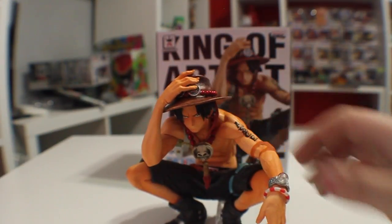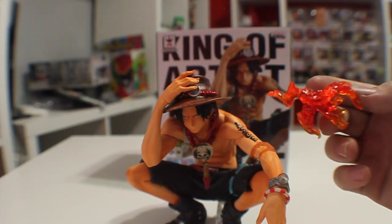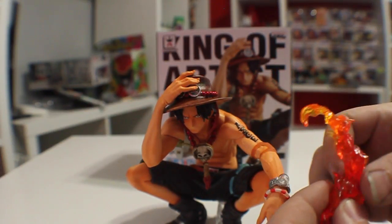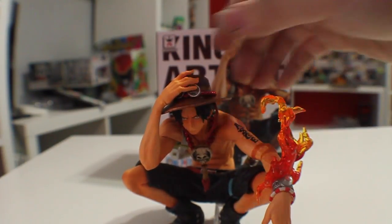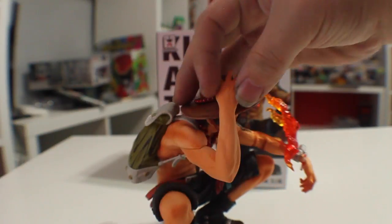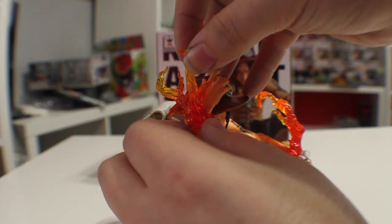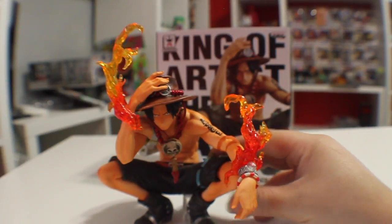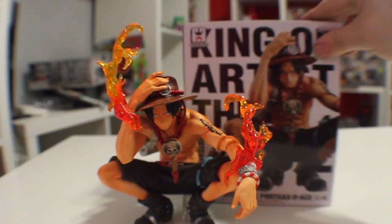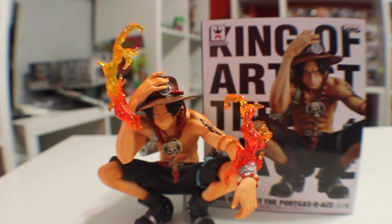So he is super awesome. I have this guy displayed with a lot of my One Piece stuff, but I actually have him displayed a little differently, because I have some leftover pieces from my Tamashi effect parts. So what I did is I went ahead and added that to his hand, and then added this one to his arm here as well. So it looks like he has the flames going on, and it definitely looks way different than it normally does compared to how it looks on the box. It looks super cool, and I'll go ahead and show you what the display looks like with him in it.